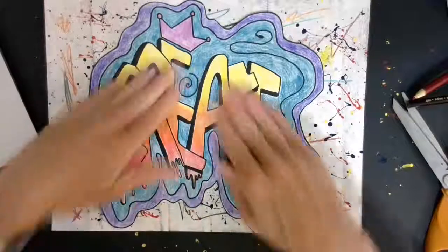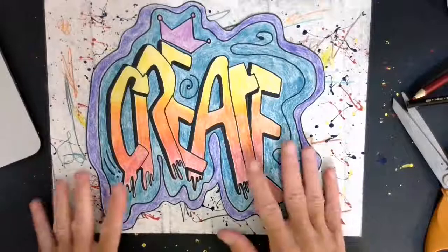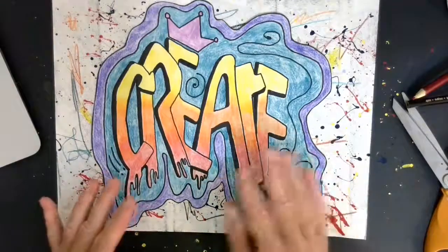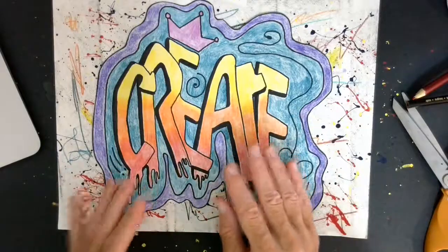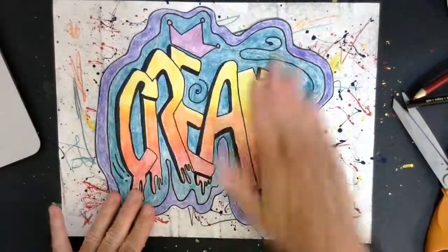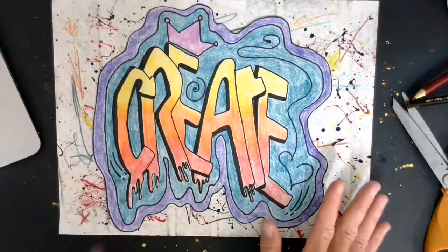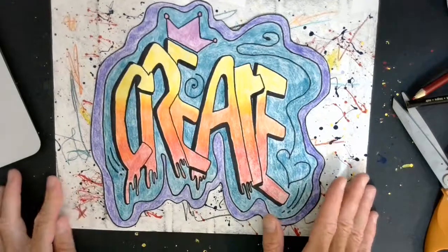I do want to say one more thing. At the very beginning of this project, we talked about whether or not graffiti is art and we had that discussion. But I want to end by saying that when you deface public property — no matter how beautiful it is — if it's not yours and you don't have permission, that is against the law. That is illegal. So even though I've taught you some things about graffiti and encouraged you to make your name in the graffiti style, in no way am I encouraging you to go out and do this on somebody else's property. Do not do that.